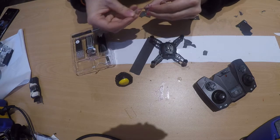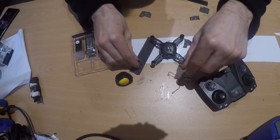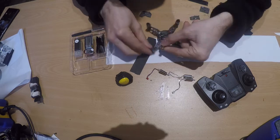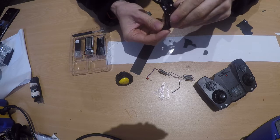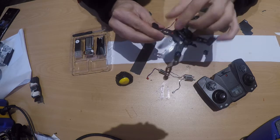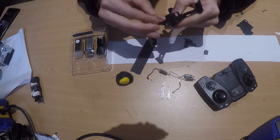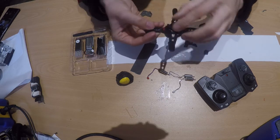Next are the motors. There are clockwise and anti-clockwise versions, and the difference is in the colors of the plugs. For example, the red one goes in a specific position. You put the cable down through the hole, push the motor down, and plug the cable in — there's only one way, with a little notch facing towards the inside. Press it down, and there's a small hook to keep the cable tidy.